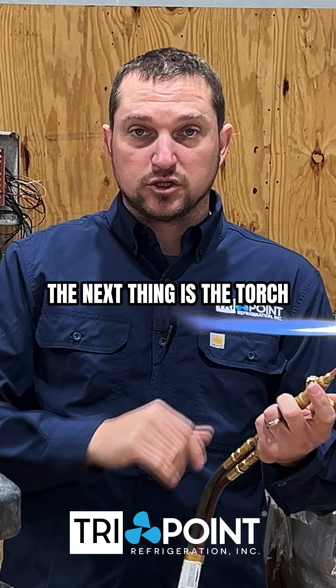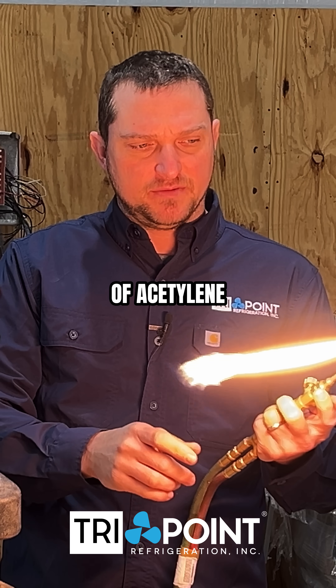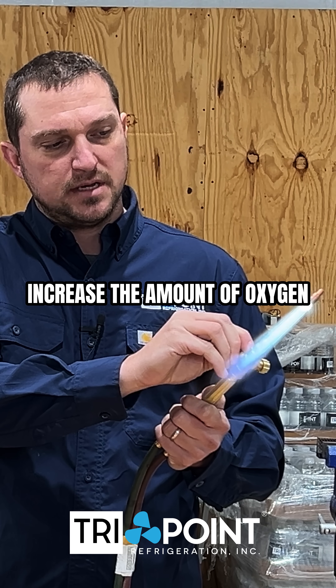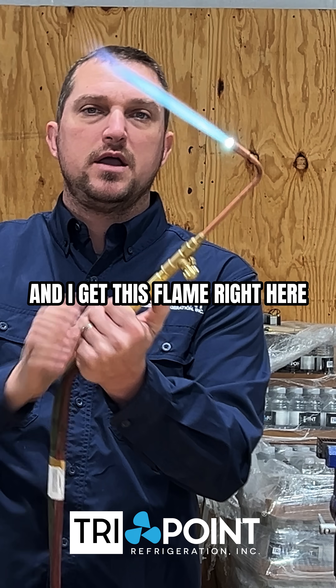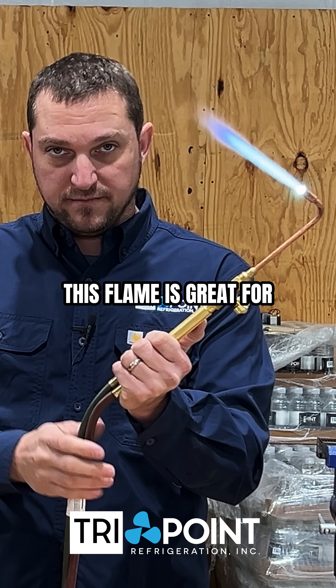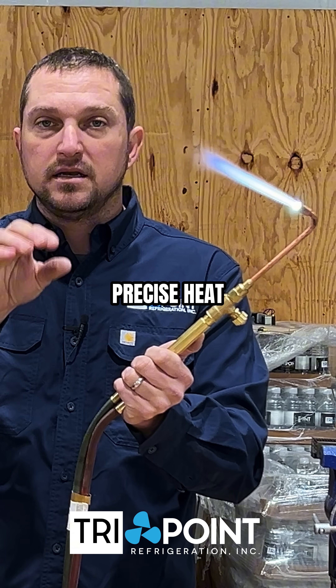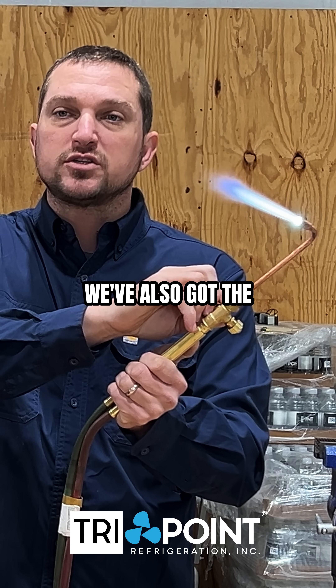The next thing is the torch tip I'm looking for. If I increase the amount of acetylene and the amount of oxygen, I get this flame right here — this is called a neutral flame. This flame is great for burning holes in copper and for very precise heat that doesn't spread very easily.